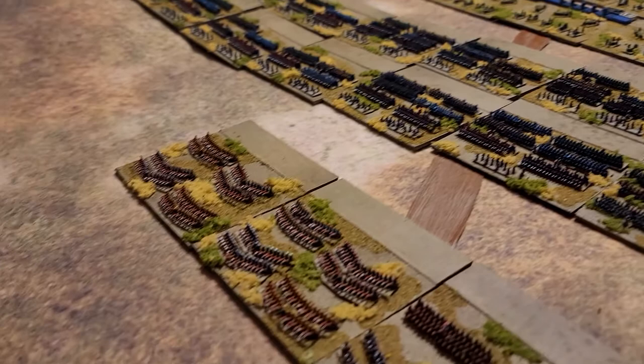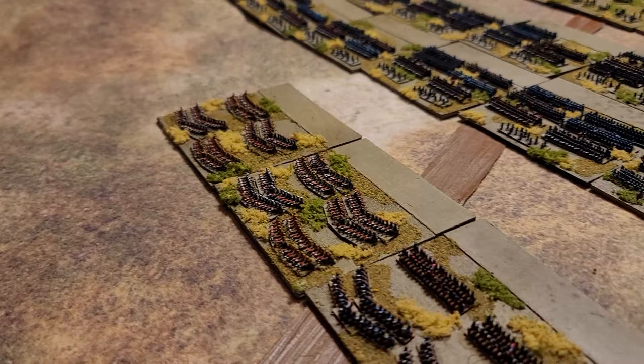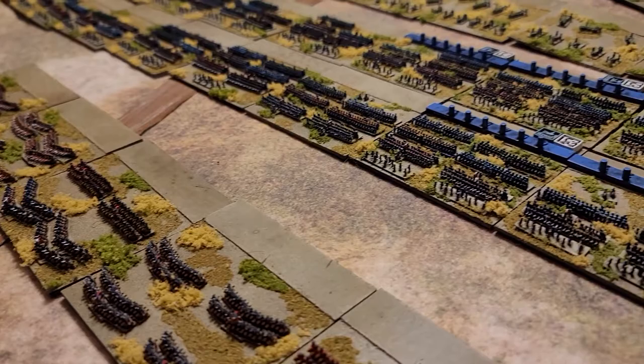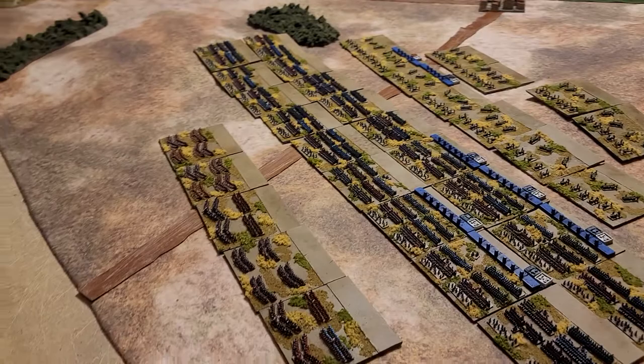The cavalry units — I really don't know much about Napoleonic stuff, but this is kind of based off what the cards look like when you get them for Blucher. It's a pretty high-level abstract game, but it's a lot of fun.